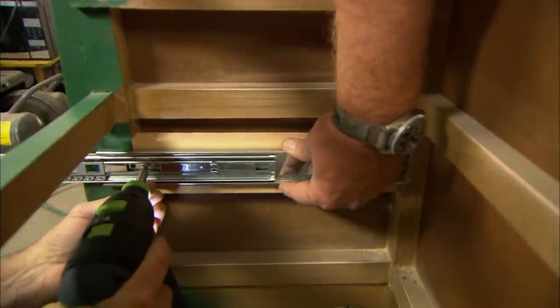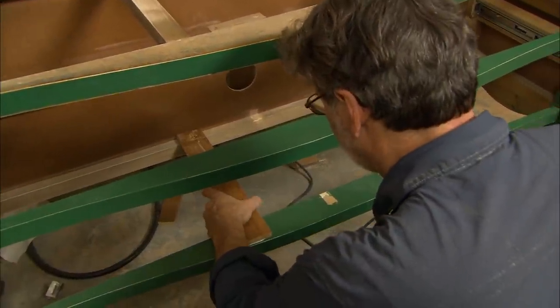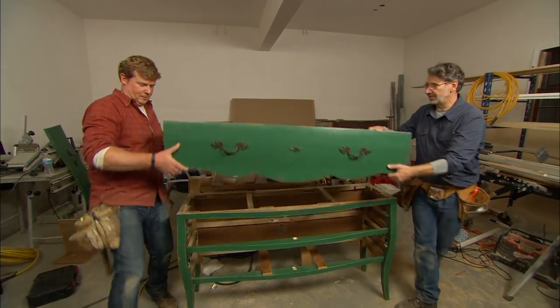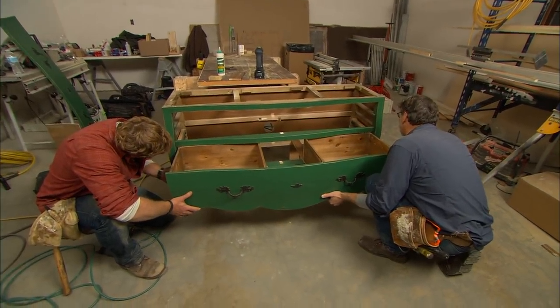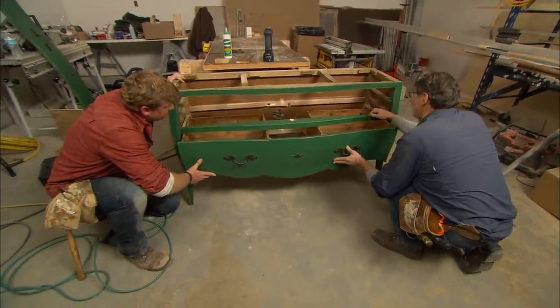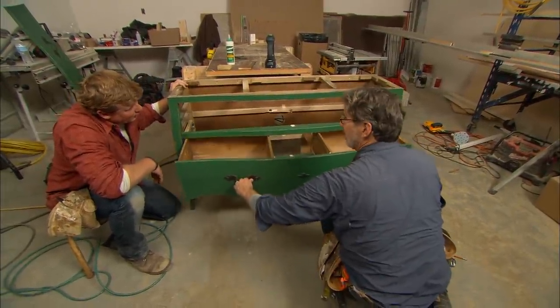The other piece gets attached to the base. The last step is to add two pieces of half-inch pine to help support the center of the drawer. Let's see if it all comes together — just push it in, feel it snap — there it goes. Wow, look at that — it works a lot better than it used to!